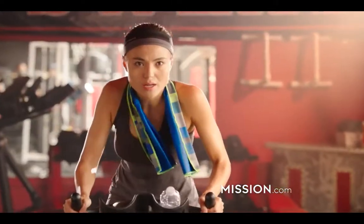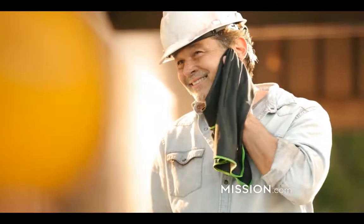Whether you're playing hard or working harder, don't let the heat beat you. There is no other cooling towel like Mission.